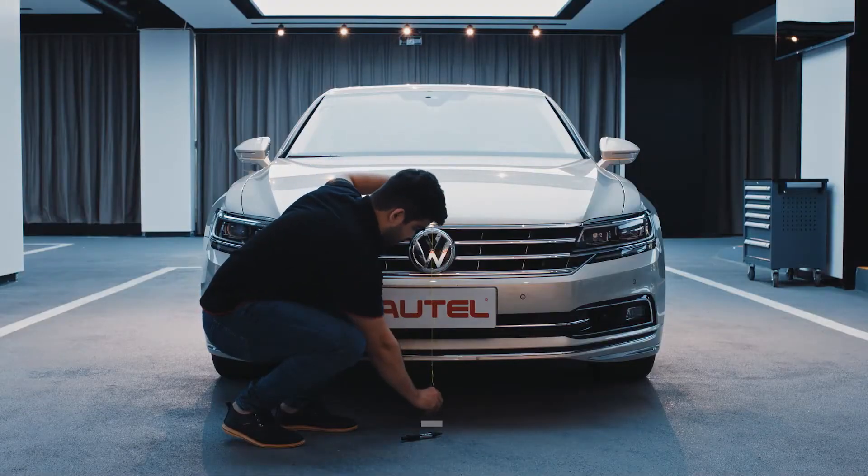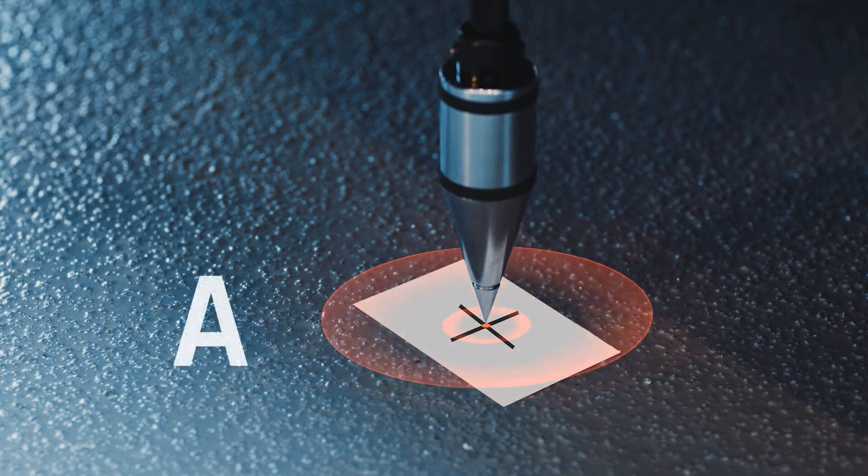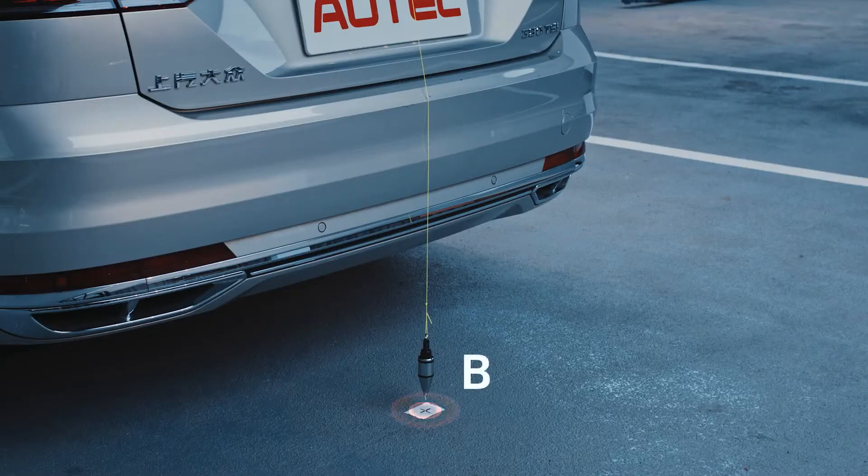Suspend the plumb line against the center of the front emblem of the vehicle and mark point A directly under the plumb on the ground. Next, suspend the plumb line from the rear center emblem and mark point B directly under the plumb on the ground.